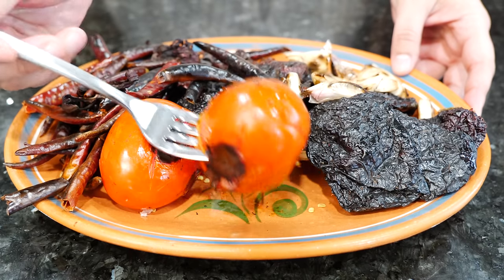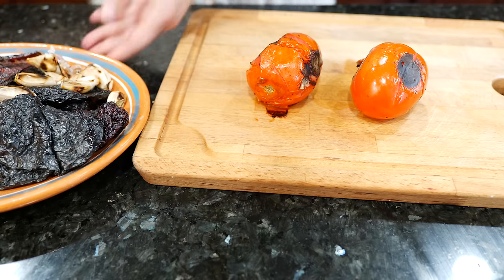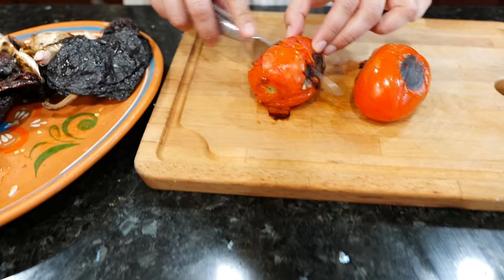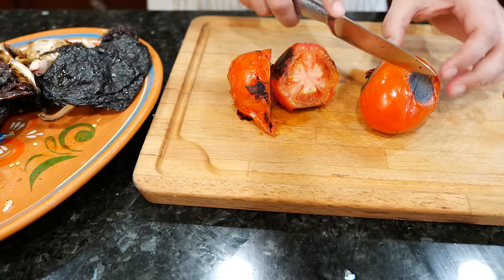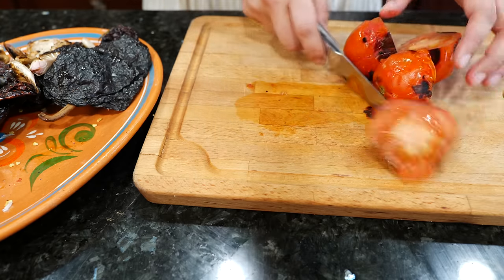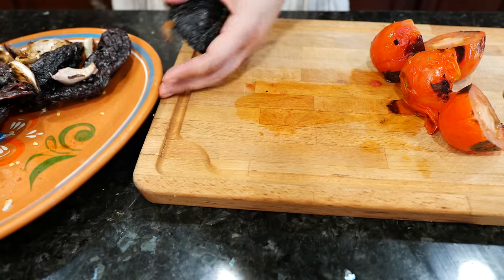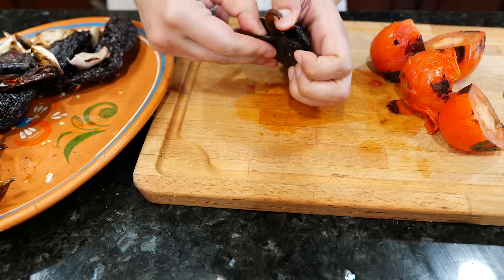I'm going to chop this tomato so that we can blend it well. Whatever juice goes through here — you keep it. For the chiles, all you want to do is break that little stem off, and we're going to blend it seeds and all. You're not getting away from this fire.